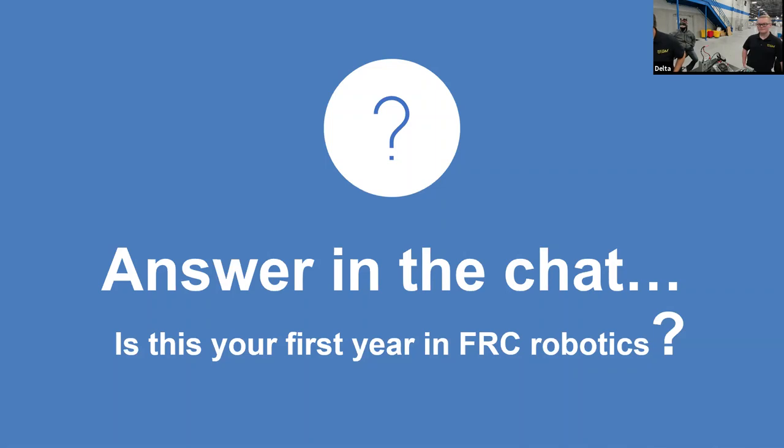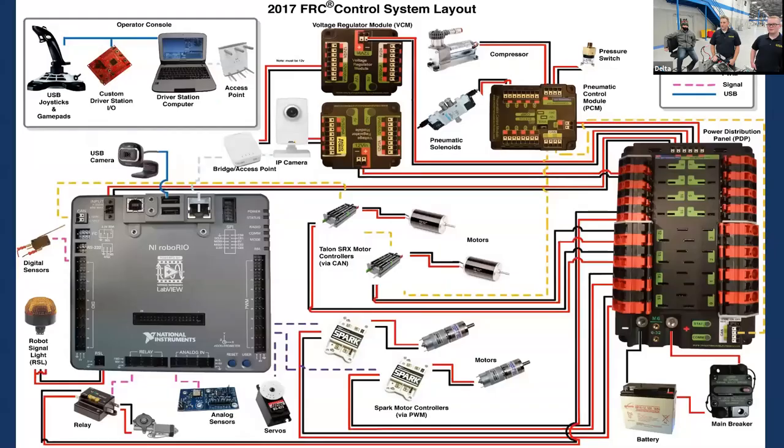We're seeing first year in FRC, second year, fourth year responses in the chat. How many of you have actually been part of an electrical team in robotics? Second year in electrical — all right. Well, we got a treat for you.